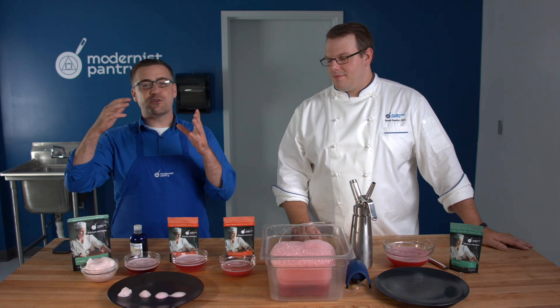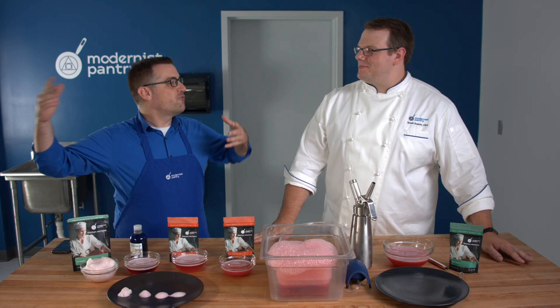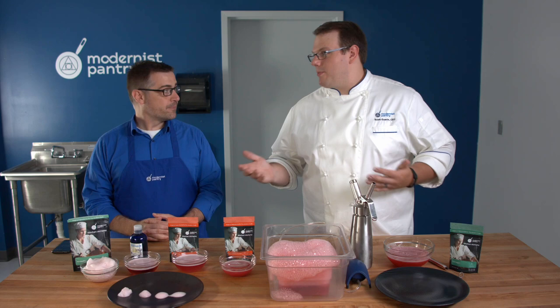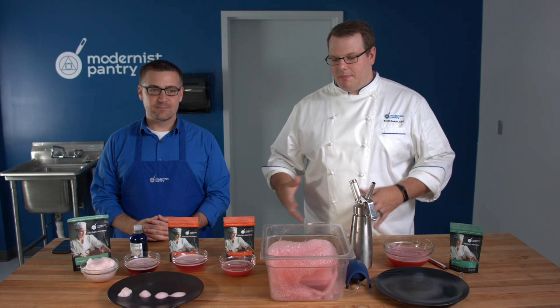You've probably seen foams — whether on Instagram on an amazing piece of food or the top of a Guinness, technically. Not all foams are created equal. The most common foam that almost everyone has eaten is whipped cream, or meringue. People have eaten foams for many years in culinary arts, but now we can make foams of any flavor.